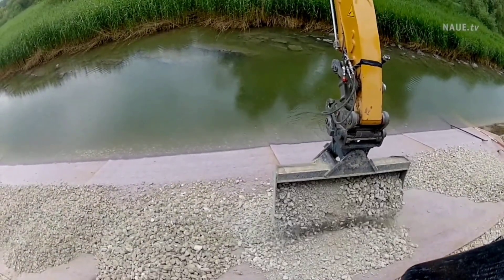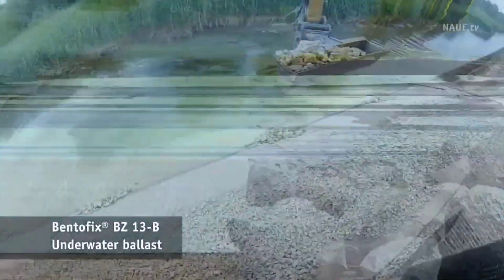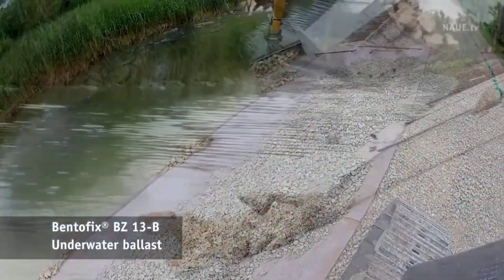In a British project, builders employ Bento fix to transform a dump into a park and reinforce a German dam, utilizing the mat's ease of usage, even underwater.